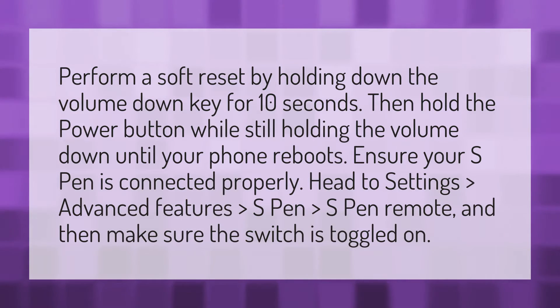Perform a soft reset by holding down the volume down key for 10 seconds. Then hold the power button while still holding the volume down until your phone reboots.